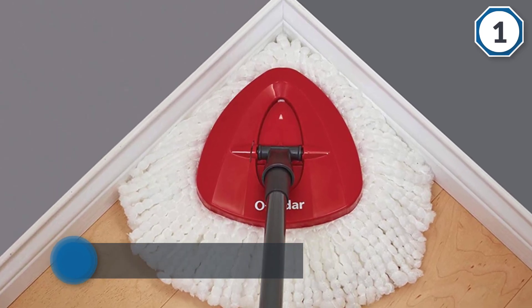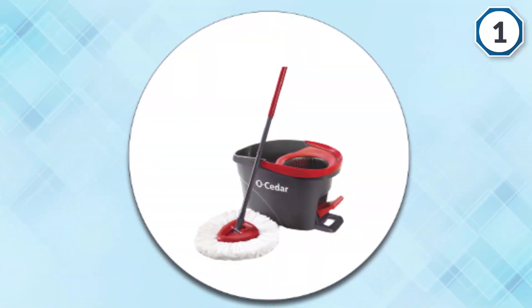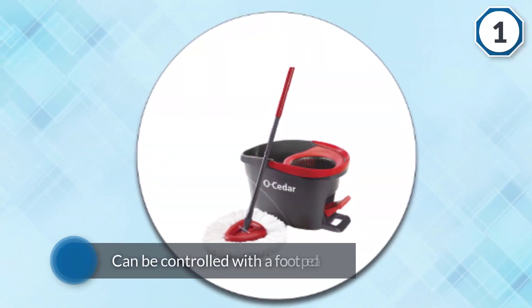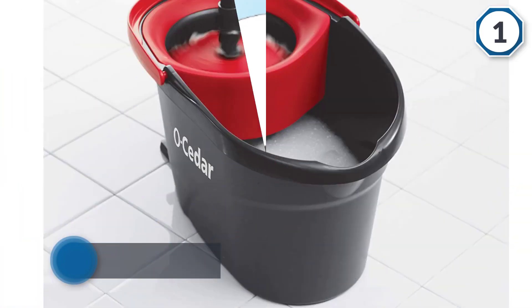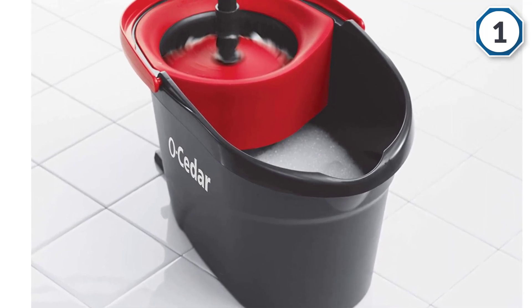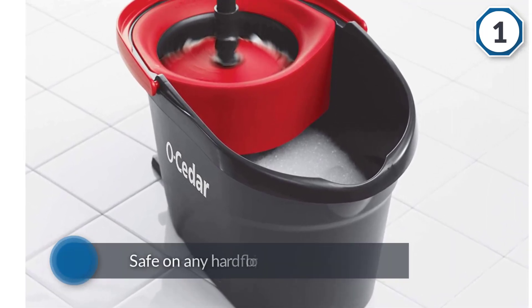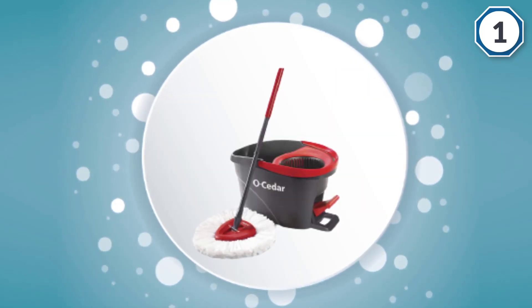It is the twist mop you will want in your cleaning arsenal. It comes with a bucket that has a built-in hands-free ringer that owners say is a snap to use. It can be controlled with a foot pedal — ring mostly dry for just a touch of moisture, or spin just a couple of times to leave more moisture for tougher jobs.